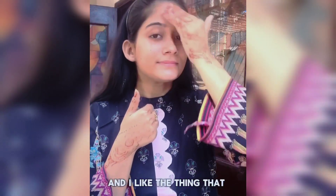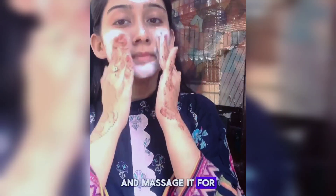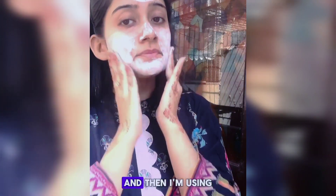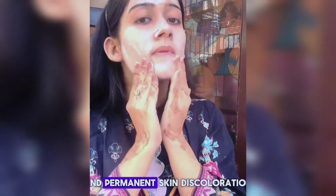The second step is the scrub, which comes in a brown color. It's a good thing that it didn't have chunks which could harshly wear on the skin. Massage it for 10 minutes and then rinse it. Then I'm using the whitening balancing cream, and it's a good thing that it didn't have mercury or hydroquinone, which has many side effects like facial swelling, rashes, and permanent skin discoloration.